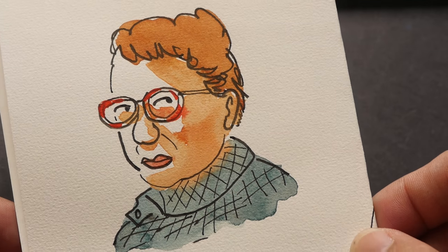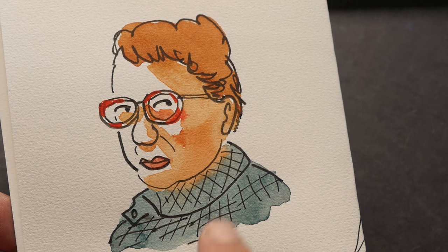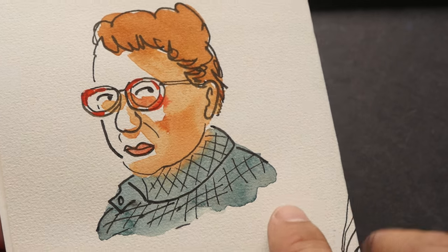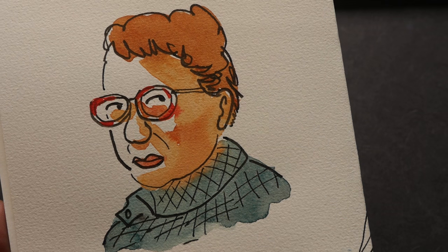Let me show you another watercolor sketch that I drew much earlier — pen and ink with watercolor. I like how the colors turn out. So if you just use one layer, you should be fine.